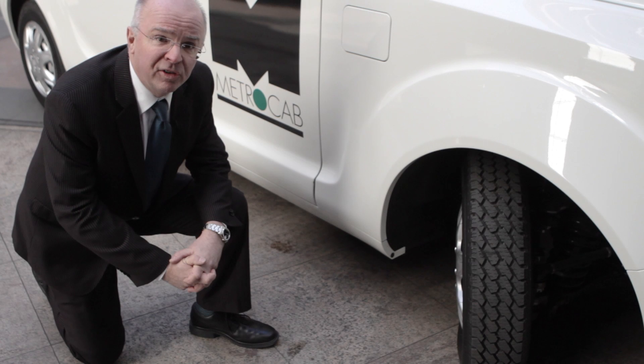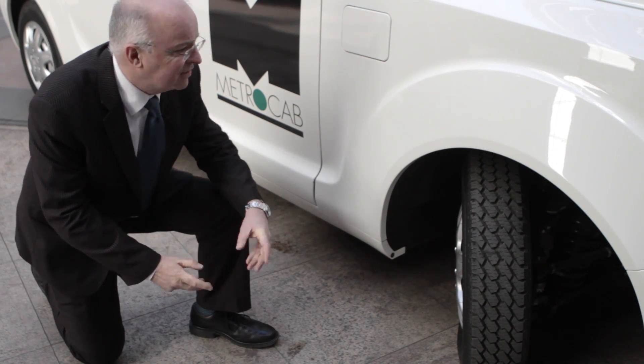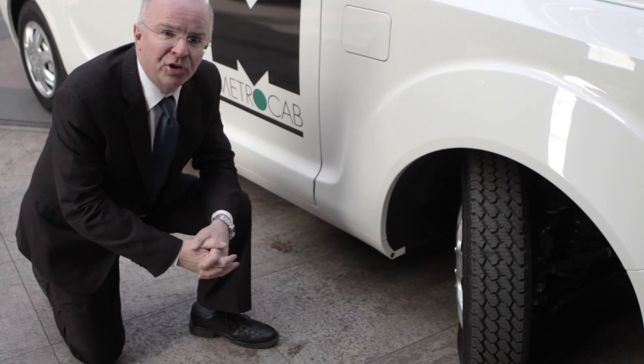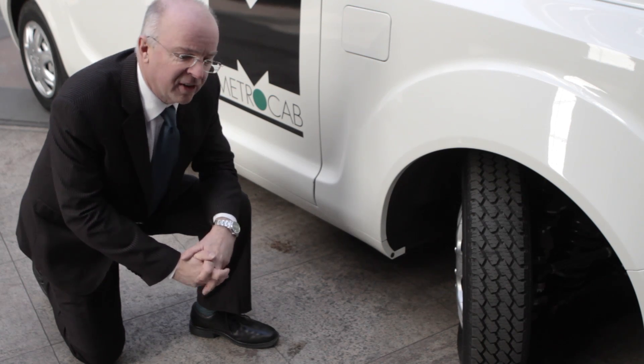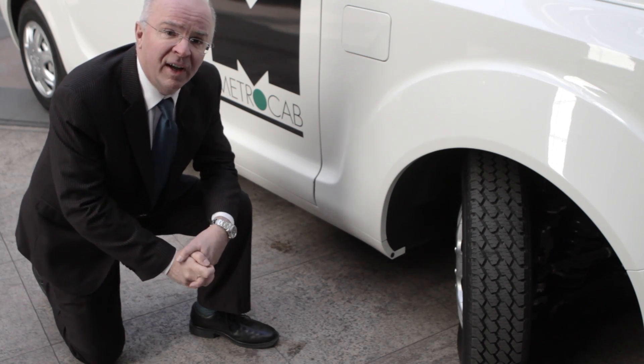It meets the famous turn-in circle that's typical of London taxis, and here you can see the incredible angle that the front wheels can take so that they can actually turn in the street, as is a requirement.